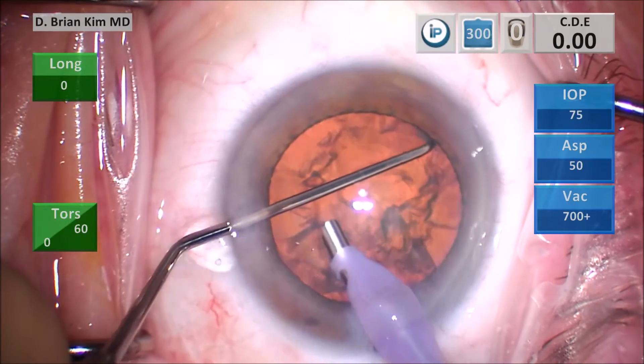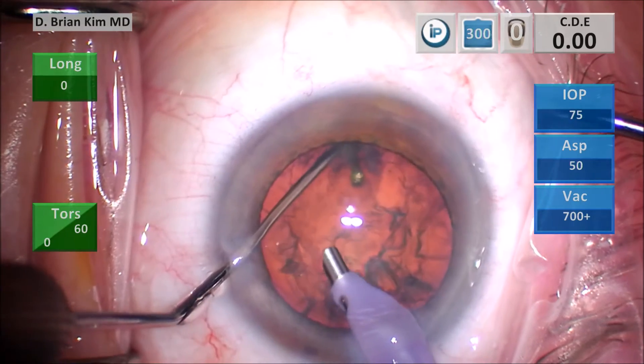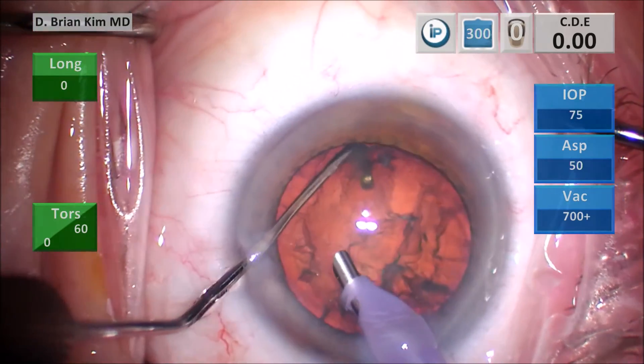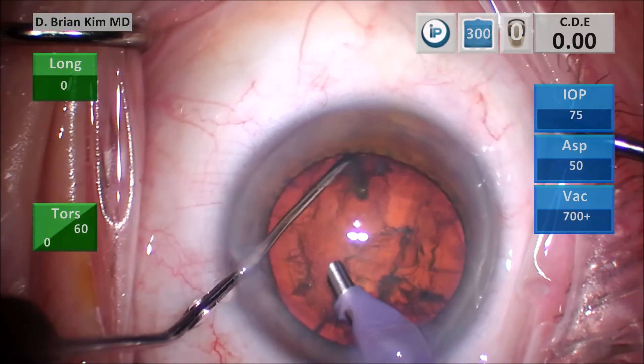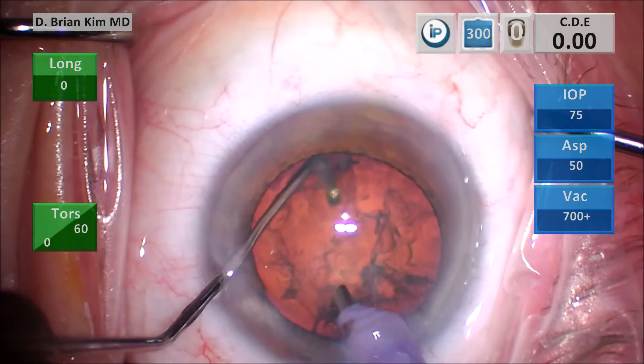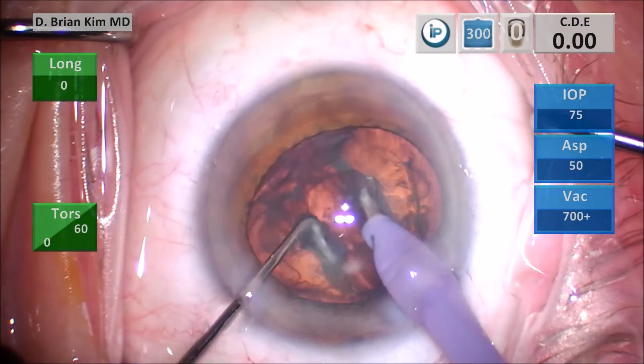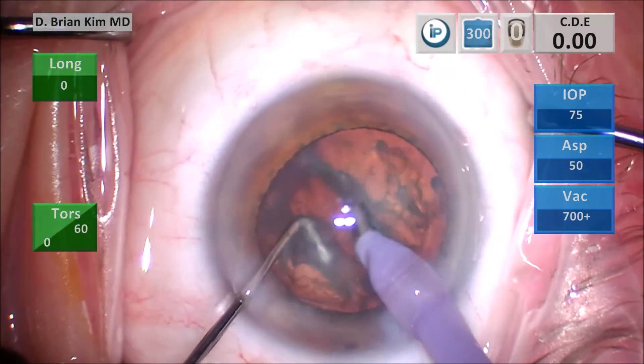Here is this video example again. The chopper is being placed out, rotated, supinating my hand — the chopper is in place in a vertical position. You can see I'm lifting that lens for illustrative purposes. Now I'm going to rotate and tilt the facotip more vertically, and then both instruments meet in the middle and the lens is chopped.